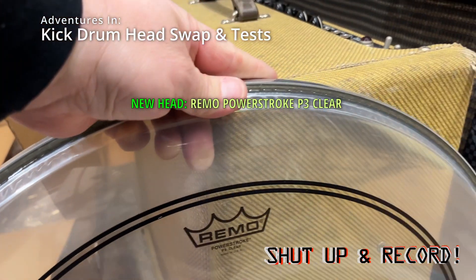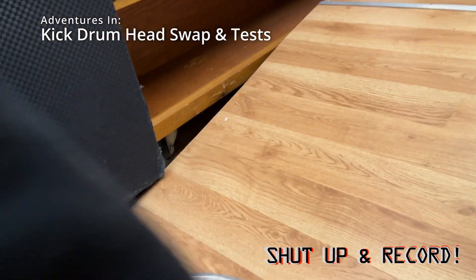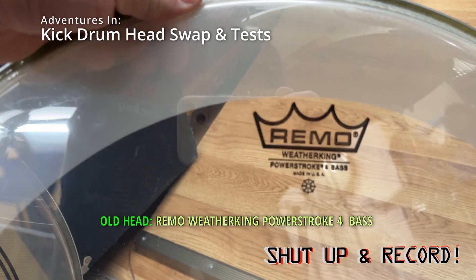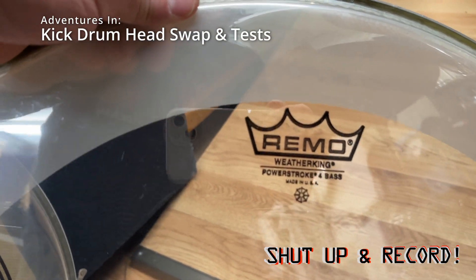So this is the Remo Power Stroke P3 Clear, and this is the Remo Weather King Power Stroke 4 bass.